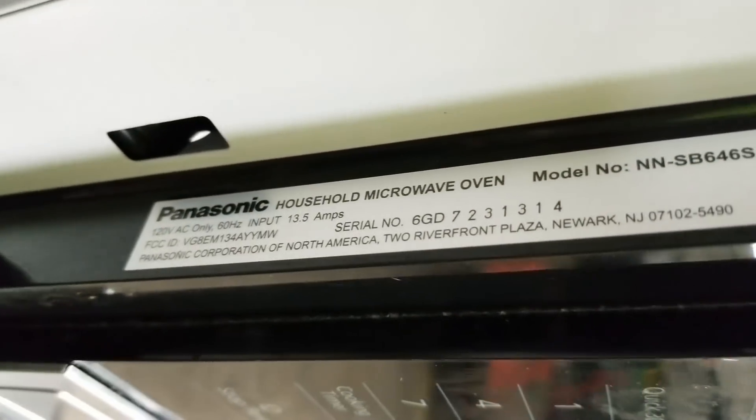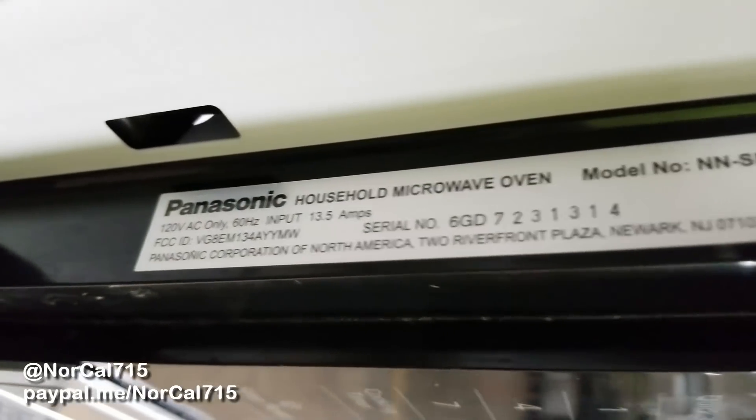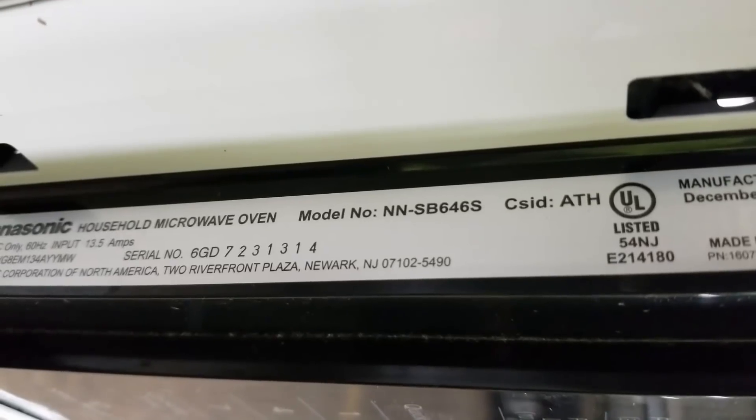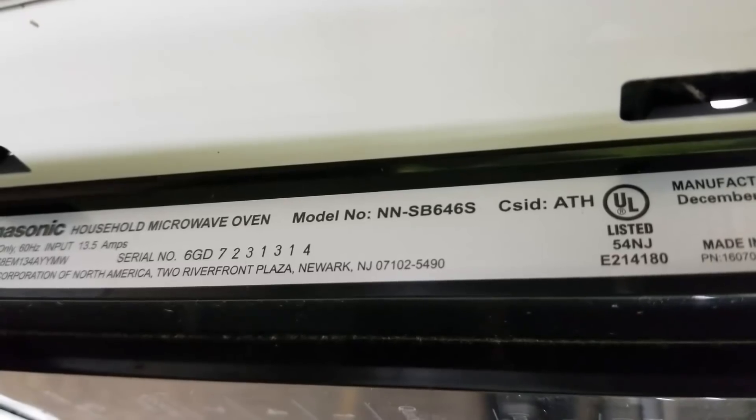Hello and welcome back to NorCal 715. Today I have this Panasonic microwave, an NN-SB646S.